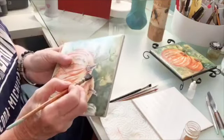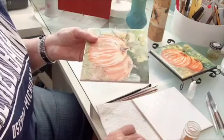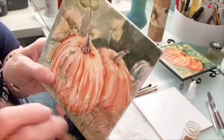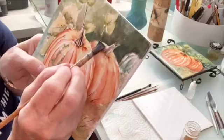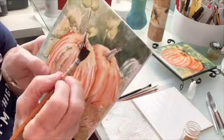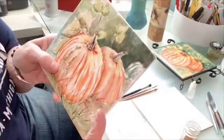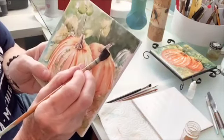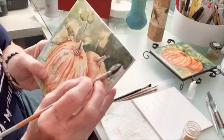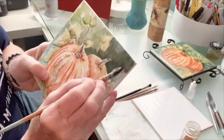Now if you have resist, this is the time to use it, believe me. And if you don't have resist and you do like I just did there where I got on the pumpkin — you see how I got on the pumpkin right there? Then you're just going to take some turpentine on your brush that you've cleaned and dried very thoroughly. If you don't dry your brush thoroughly after the turpentine it will bleed out into the background, and just remove any of the paint that you got on your pumpkin. It's very very simple. Up here I got a little on the stem and I'm going to do the same thing — just go up and get rid of it.